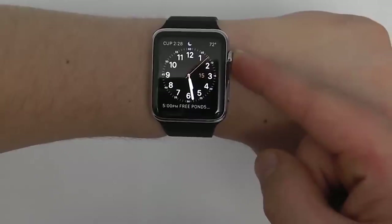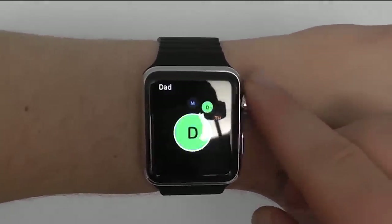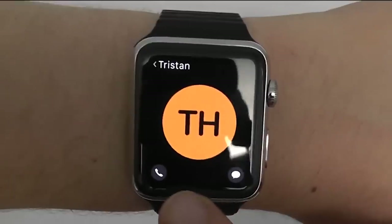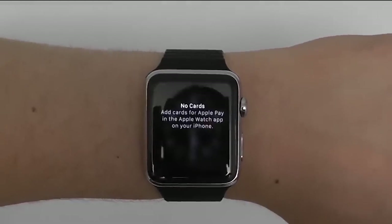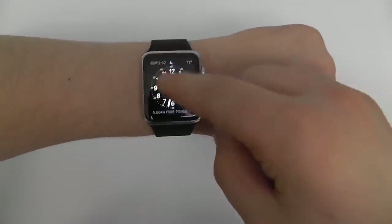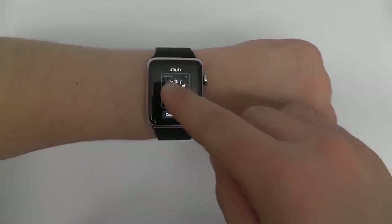You can press and hold the Digital Crown to activate Siri. The side button also does important things: one press brings up your favorites so you can scroll through and contact them — you can call, message, or even send your heartbeat. Double tapping the side button accesses Apple Pay. Pressing and holding the side button brings up the menu to power off your device. The Apple Watch also responds to Force Touch — pressing and holding more firmly on the screen to access a different settings menu.